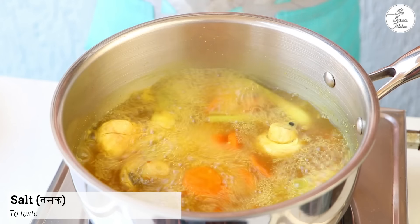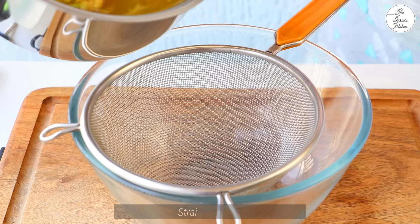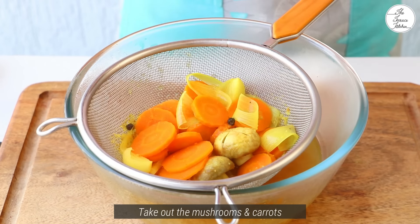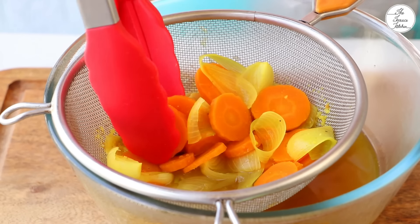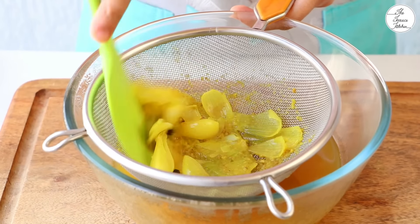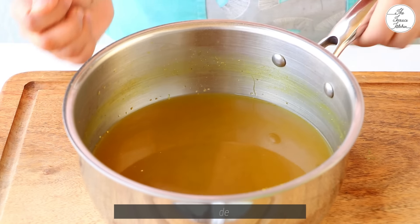Also, the masala that came with the instant noodles goes in. We have to let the whole broth cook well. We need to make the broth in a good way, then take the broth out and cover it.